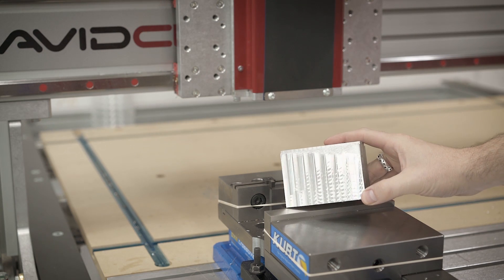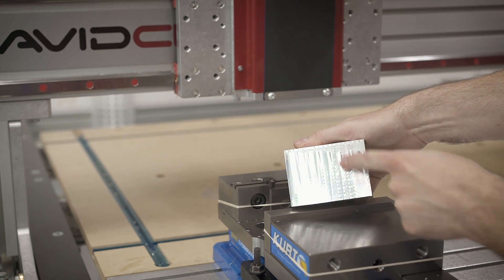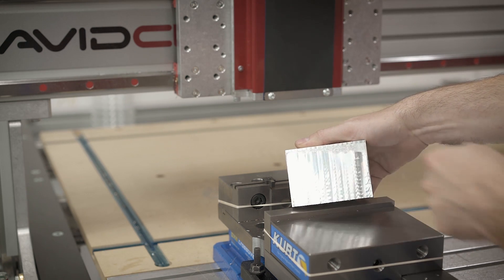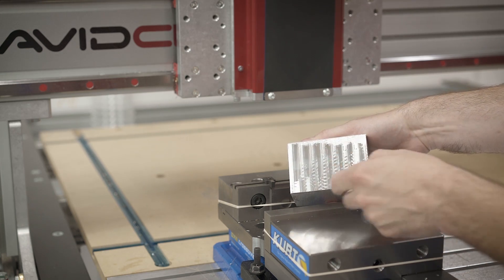Here's what the first cut went like — it went okay. We need to lower this down a little bit because we just barely scratched the surface there. Let me make some tweaks to the code, export, and we'll go again.